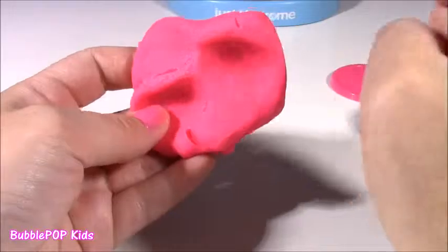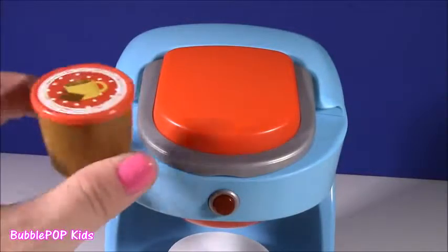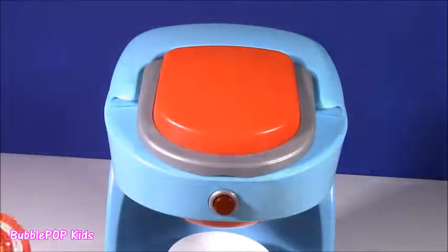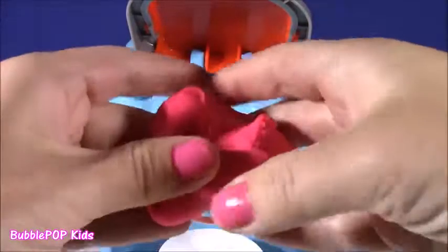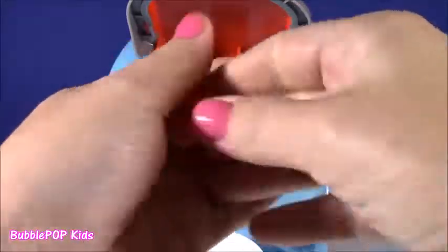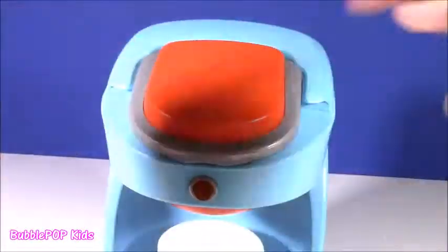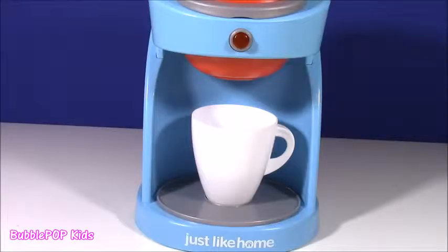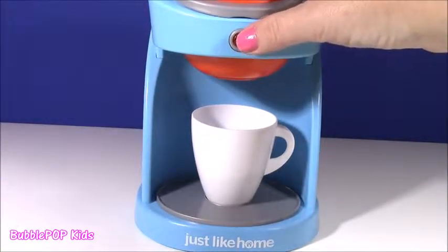What do you guys say we put this into the coffee machine? Usually when you're making coffee you will put one of these coffee cups, but we're not doing that because today we want some surprises out of this. So I'm just going to roll up a little ball, put it right in there and close it. Our machine has a magical dough inside. Let's press the button and see what we're going to get.